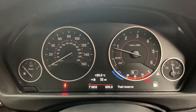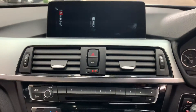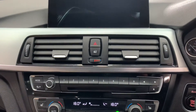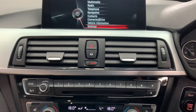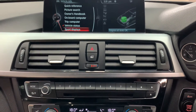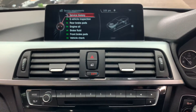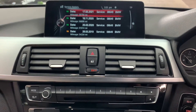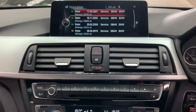Let's take a look at some of the options. We have the heated steering wheel, the reversing camera. Let's take a look at the professional widescreen navigation, and also the service history to end with. We try and give you as much information as possible to help you make an informed buying decision. As you can see, full BMW service history all the way through — last serviced at 68,000 miles, the car is currently on 71,803.